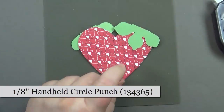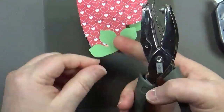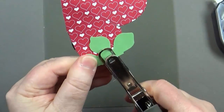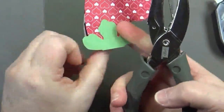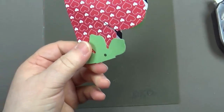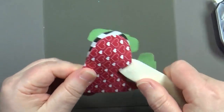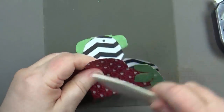Get out your 1/8-inch hole punch and punch a hole in just one layer — the front leaf only, not the back. Flip it over and punch the other leaf as well. At this point, curl the opposite hearts a little bit with your bone folder to help them fold. Just curl one side — don't do it on the other one.